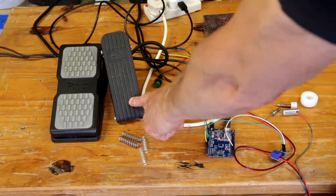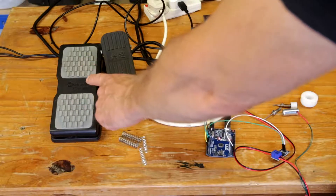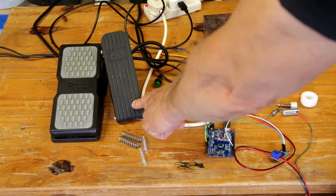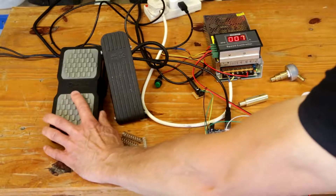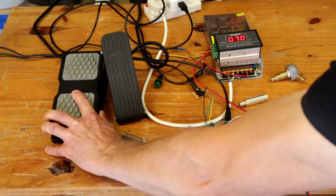This one here has a hall effect, and this one is potentiometer driven. I have altered it by taking out a load of the rubbish that's inside there and there's just a potentiometer wired in. This one's a hall effect switch, which is a much better switch because you can set it at a particular speed, a particular power output.